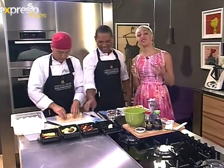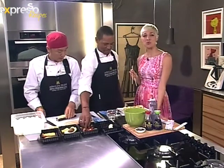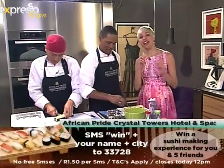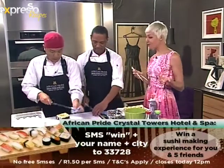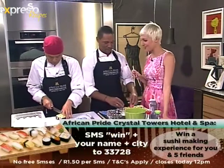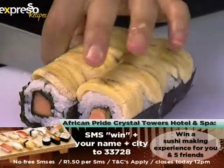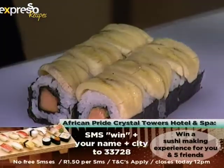Now you can also stand a chance to win a sushi lesson for yourself and five friends. All you need to do is SMS 'win', your name and city, to 33728. The competition closes at mid-day today, so get those SMSs coming in, and who knows, you might be going for the sushi lessons with Chef Chen.